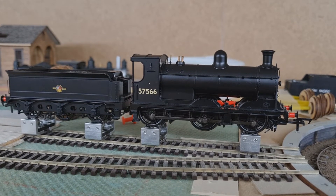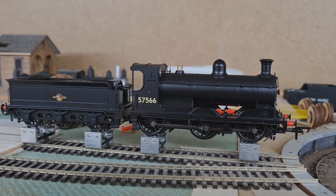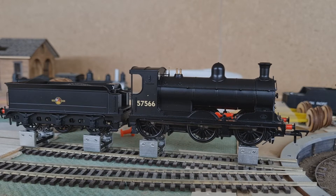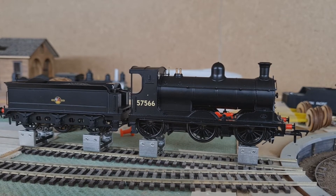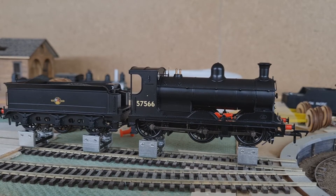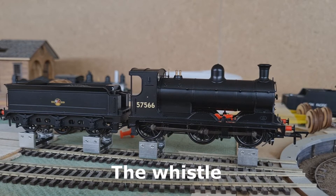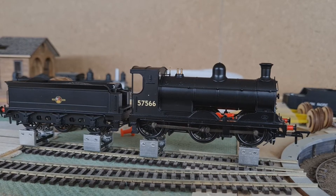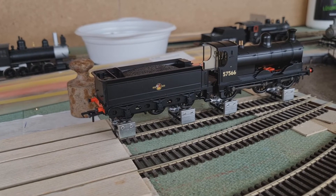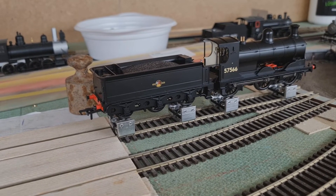With F2 you can brake the loco and by pushing F2 again you can release the brakes. When you press F4 you activate the pipe. And with F6 you activate the firebox flicker. At the moment it is activated — now I will deactivate it.